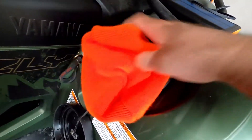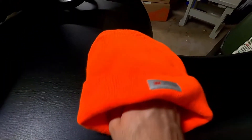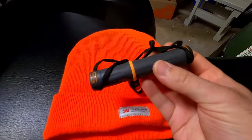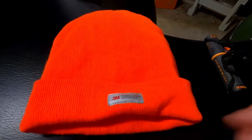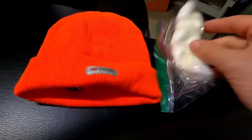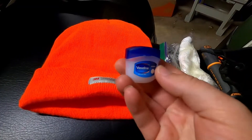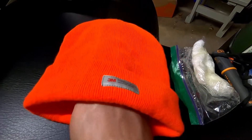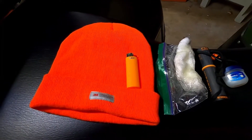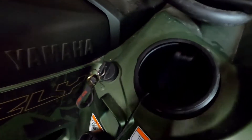I also keep my fire kit in here — it might be a little overkill but I like it. I keep it in a blaze orange hat. It contains a Bear Grylls fire steel I picked up at Canadian Tire, Vaseline cotton balls, a little more Vaseline, and a Bic lighter. That's my fire kit and the full contents of the watertight storage compartment.